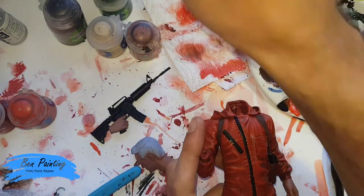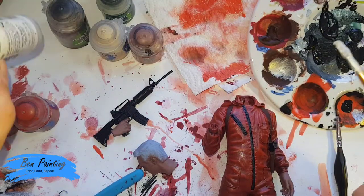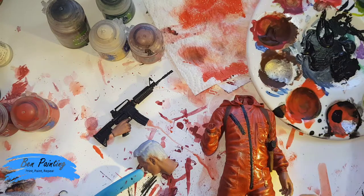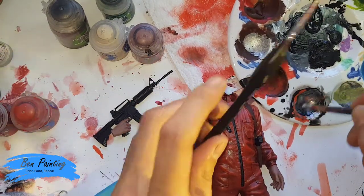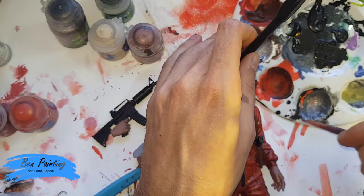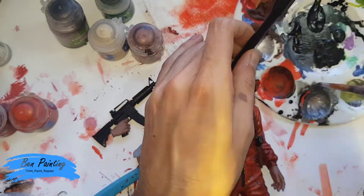I've now got some Vallejo Gunmetal Grey. I always find it's a little bit dark for my liking, particularly when adding it on top of a black, so I'm just mixing it in with a bit of silver — just getting a slightly lighter gunmetal. Any form of gunmetal is a bit too dark, especially when you're applying it on top of a black. I'll then build this up to silver.